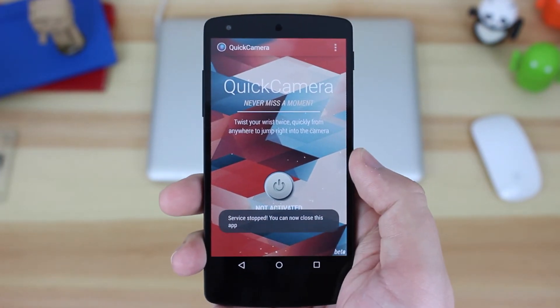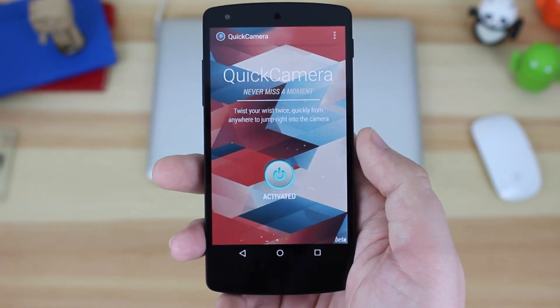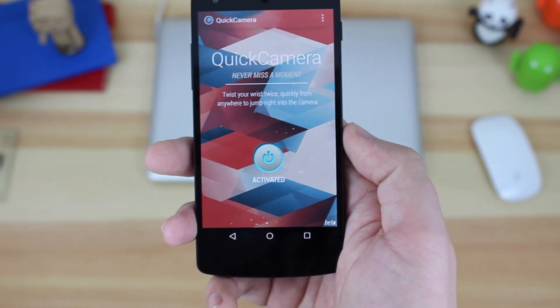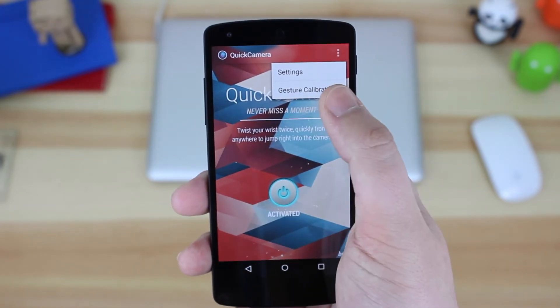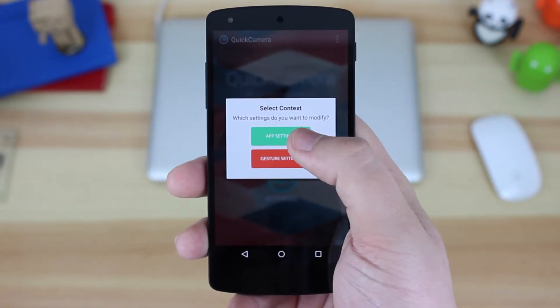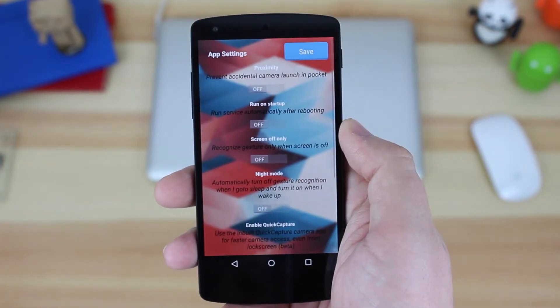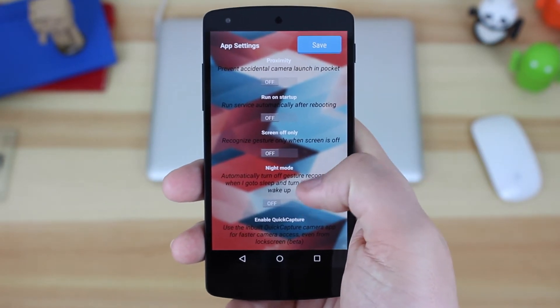In terms of the actual settings, they are quite bare in terms of what you can or can't do. You can turn Quick Camera on or off, so obviously if you don't want it running in the background, you don't have to. It is currently still in beta, so if there are any bugs, do keep that in mind — but don't necessarily give it a bad rating on the Play Store. You've also got the app settings and gesture settings, so you can customise it to just how you like.